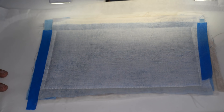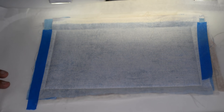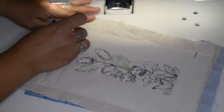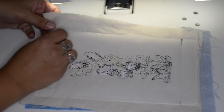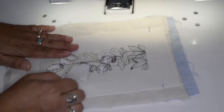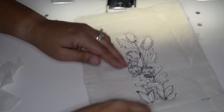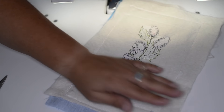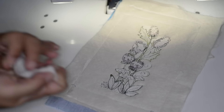With the project complete, I'm going to tear away my stabilizer and trim away my fabric. I'm also going to get the stabilizer that's kind of in between the stitching. Now I'm going to trim my fabric and clip my corners.